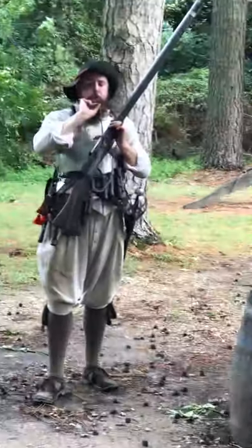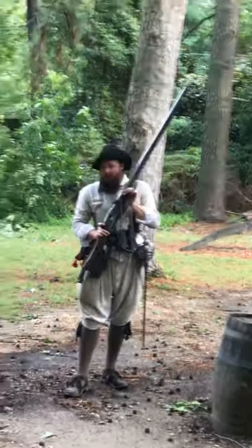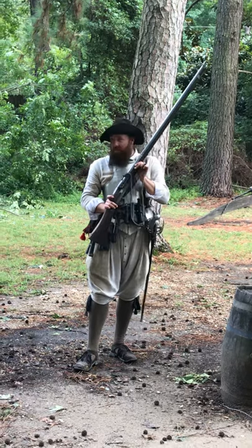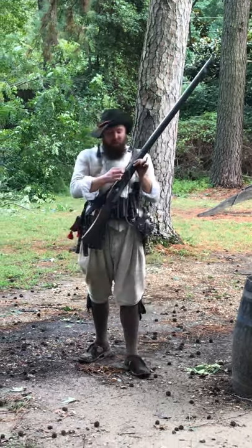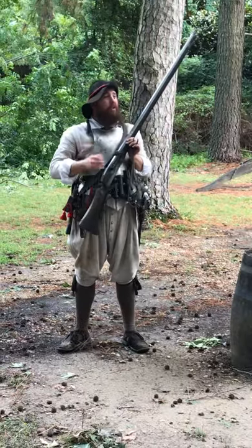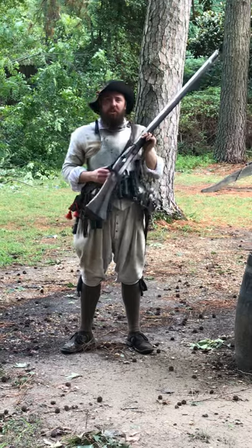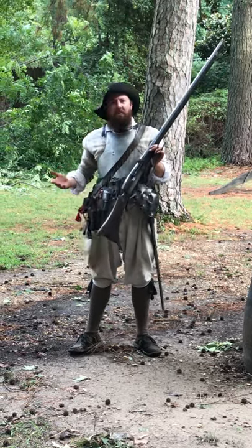All the serpentine does is hold onto one of those burning ends of match so that when you squeeze the trigger, you lower that burning cord directly into the pan, which, when the weapon is loaded, is filled with gunpowder. Very crude, obviously, but its simplicity helps to make it pretty reliable. There's just so little going on there that there's not a whole lot to go wrong. Just about every time you stick burning rope into gunpowder, chances are pretty good something's going to go bang.